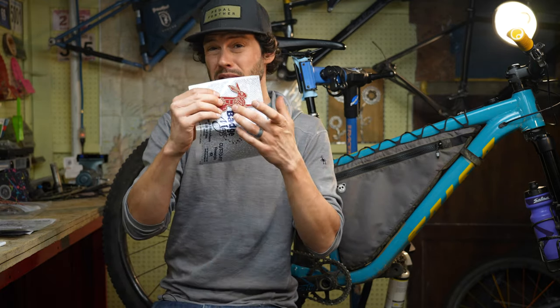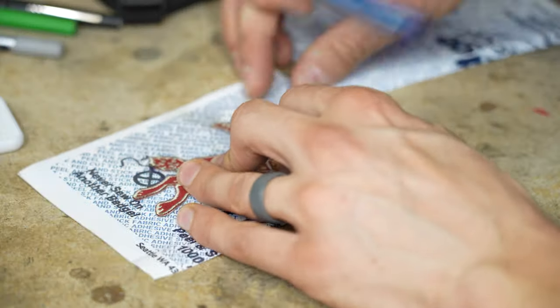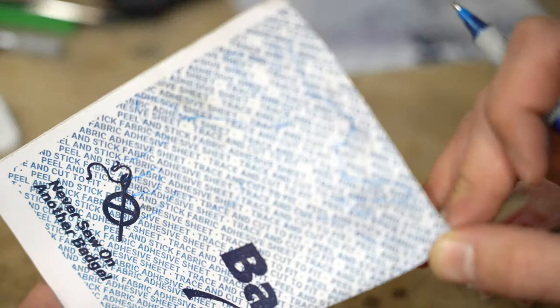What you're going to want to do is place the patch on the Badge Magic and start tracing out the patch onto it. I find that a really fine-point Sharpie works best. And there we have a trace.